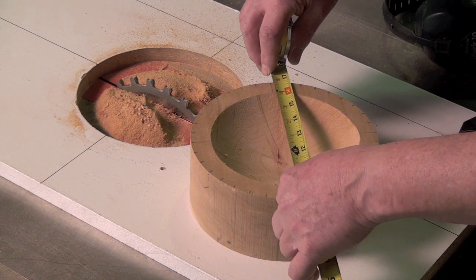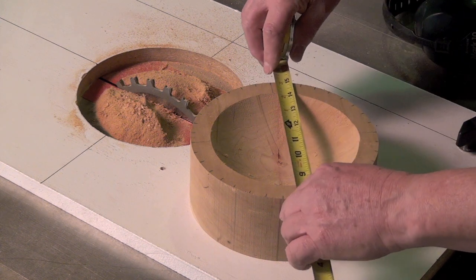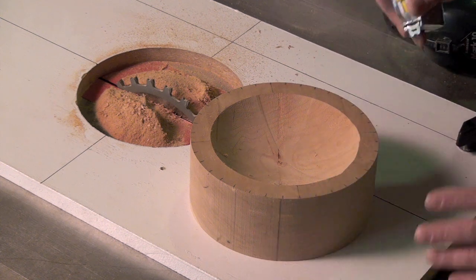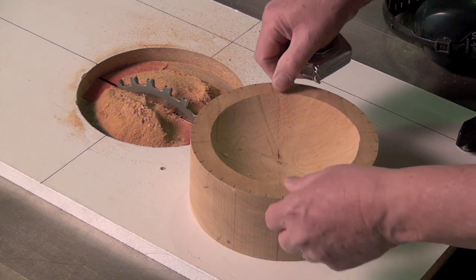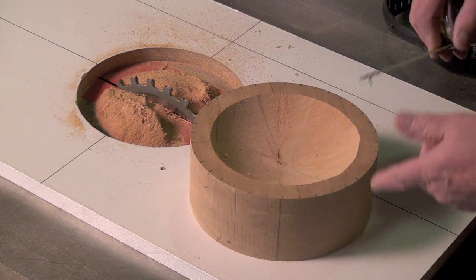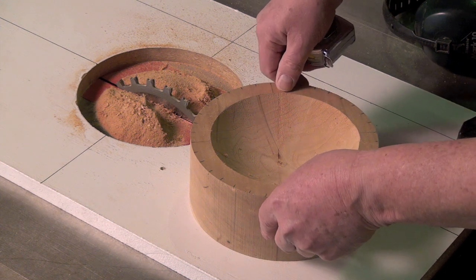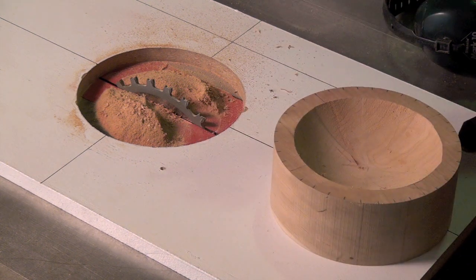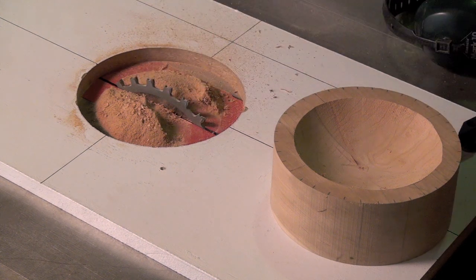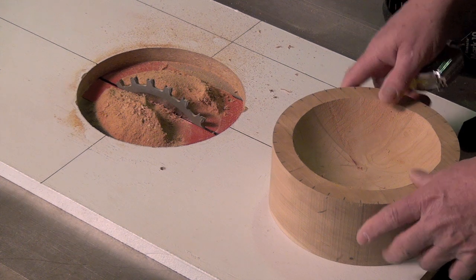As you get closer to the six and a half inch inside diameter you're looking for, you have to be very careful — you don't want to go over, you can't put the wood back in. Remember that for every sixteenth of an inch you raise the saw blade, you change the diameter by approximately an eighth of an inch. We have six inches and we're headed for six and a half, so a couple more turns should do it. Keep your vacuum handy because every time you pull the bowl off, vacuum up all the sawdust, otherwise the bowl will sit back on the sawdust and give you a wrong diameter cut.